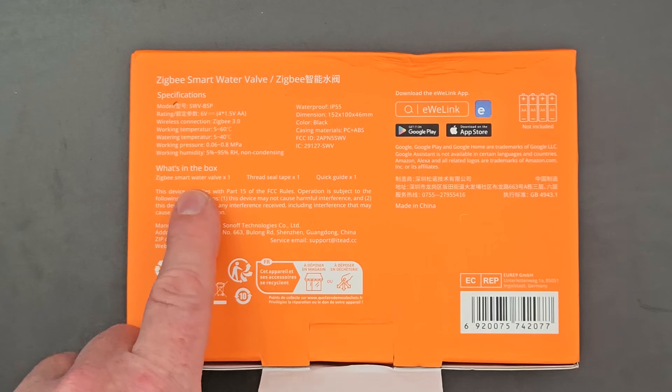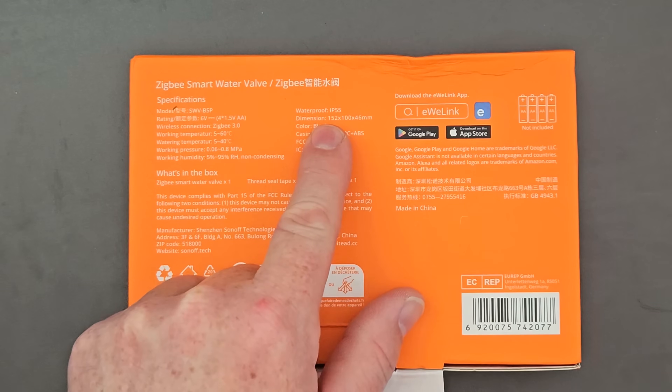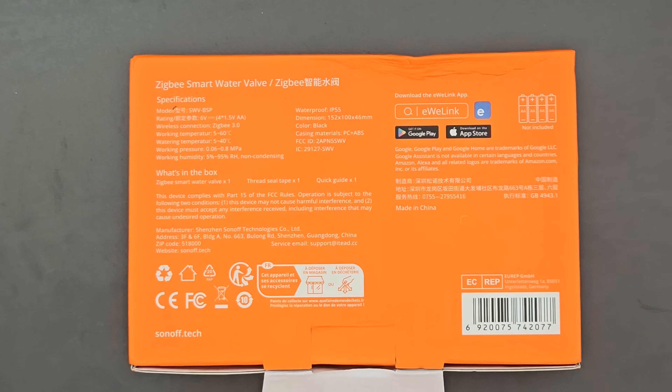Looking at the back of the box: in the box you get the smart water valve, thread tape, and a quick guide. It's IP55 rated, as you'd expect, and the dimensions are 15 cm × 10 cm × 4.5 cm. Working humidity is 5–95%. Working temperature outside is 5–60°C — don't leave it outside in winter if your country gets really cold. Watering temperature range is 5–40°C. You need four AA batteries, which are not included.